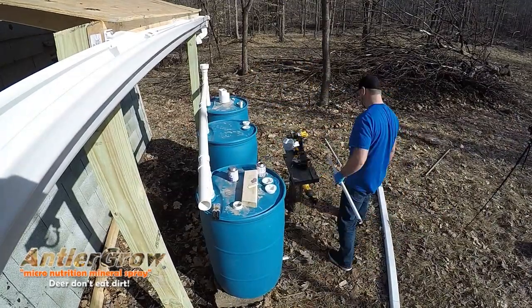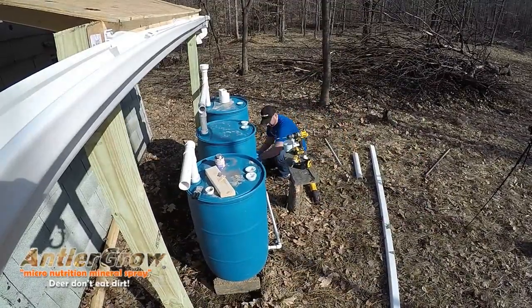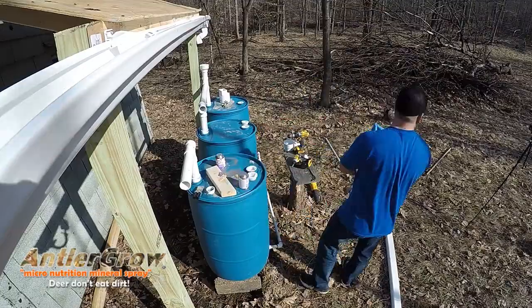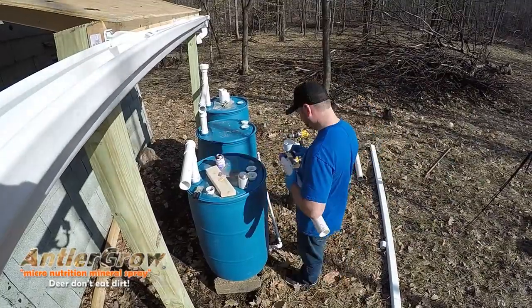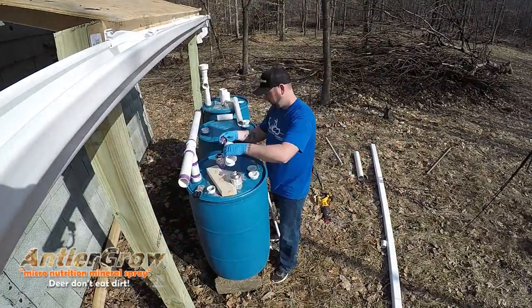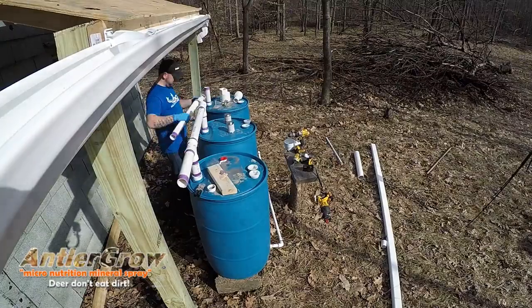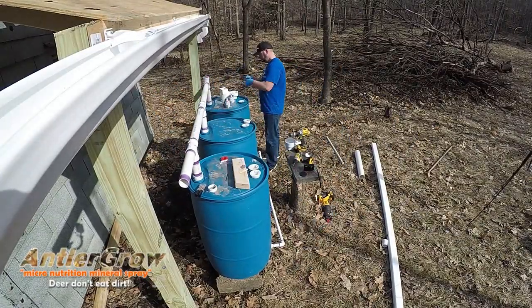What I did is build a rainwater collection system because there's no water here. There is a stream that runs through the property, but a lot of times it's dry. I did dig a hole in an area for that water to build up — it flows downhill — so I can go over there every now and then and siphon water out to fill my tank.